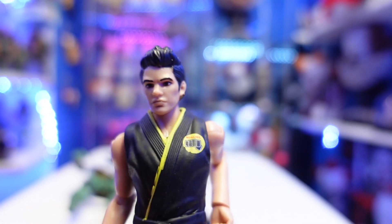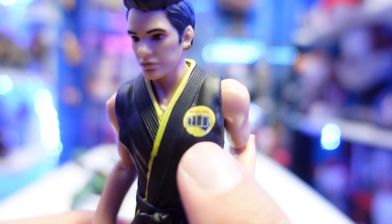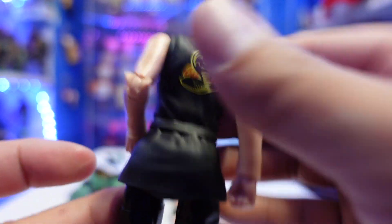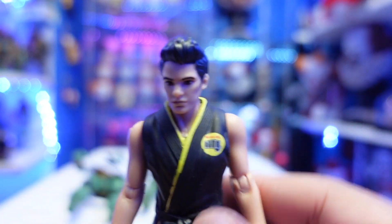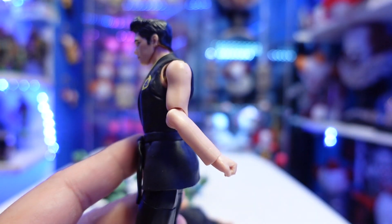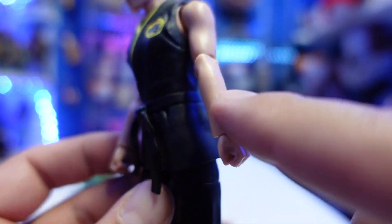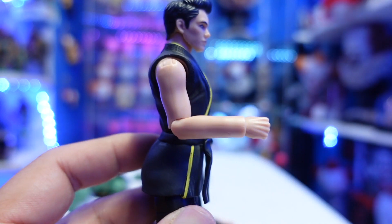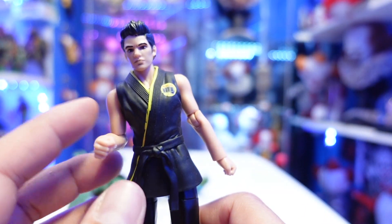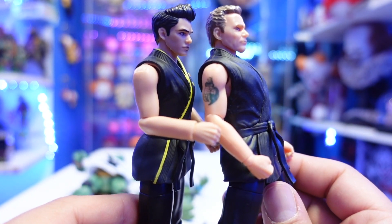Then we have Miguel Diaz. This is actually a pretty decent head sculpt as well — it doesn't look that bad. He's got the gi with yellow detailing, the emblem on the chest area, soft goods, yellow going all the way down, a black belt, the Cobra Kai logo, and black pants. He's barefoot with the same articulation. The hair on him looks really good — it's exactly his hairstyle from the show. However, I don't like how they sculpted the lower arms — it looks like reused bodies with the arms just painted a skin color rather than bare arms like Kreese has.